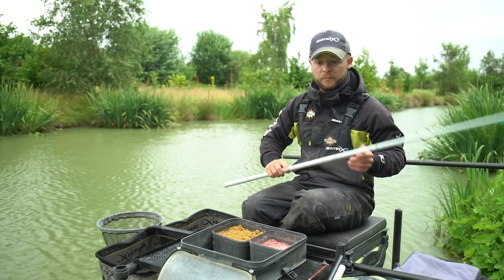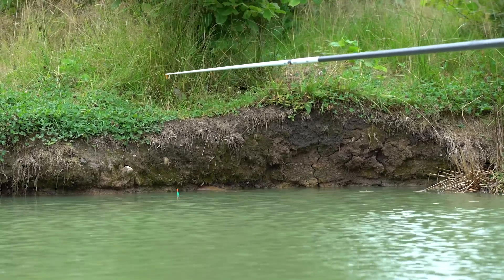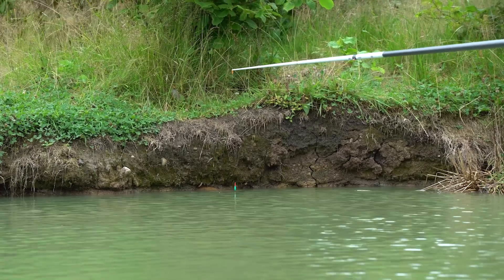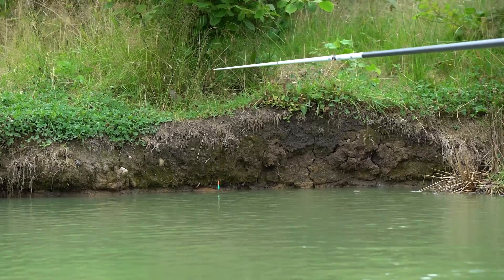I've found a nice flat spot over there — it's about 19 inches deep, which is ideal. Anywhere from 12 to 24 inches is what you're looking for. It's just a case of plumbing up so just the body of your float is showing. I don't want to go right direct onto the tip at perfectly dead depth — I want that variance to make sure I'm fishing on the bottom properly and not too far over depth when the fish picks that bait up.